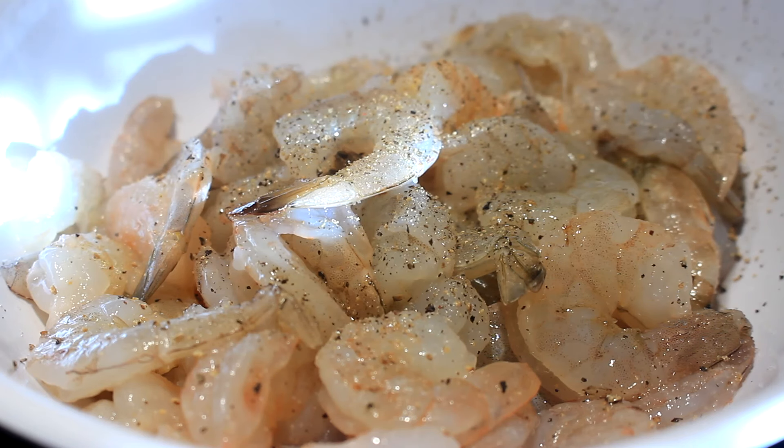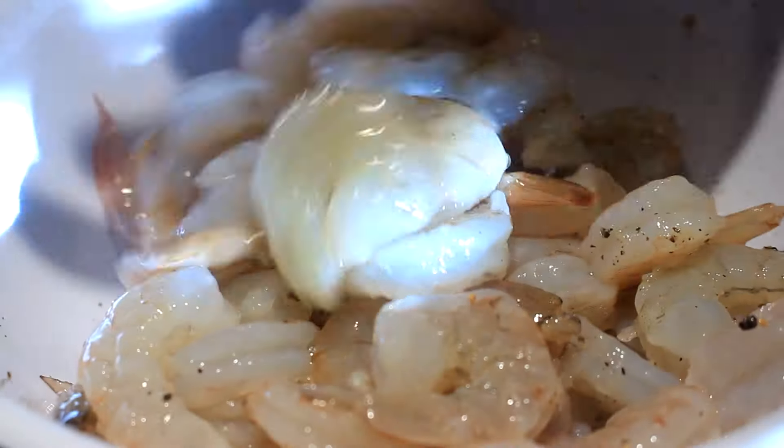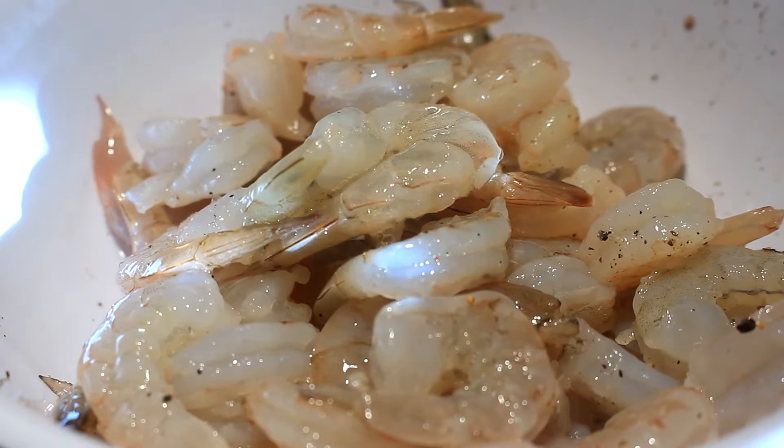I salt and peppered them, put a little cayenne on them, and put some rice vinegar — about a quarter cup. We want to mix these in really well.